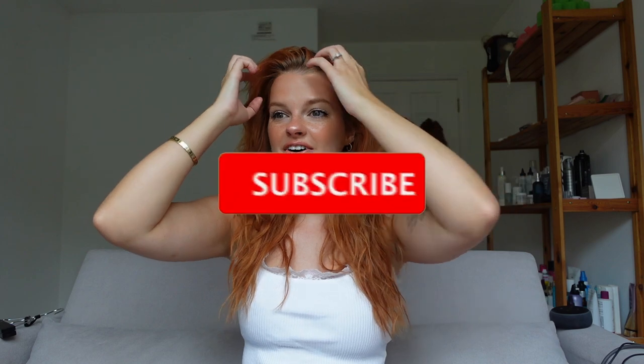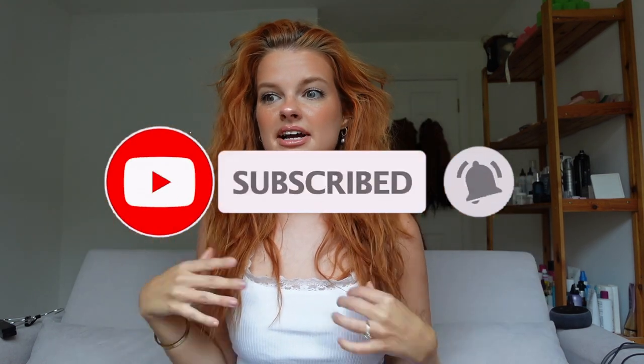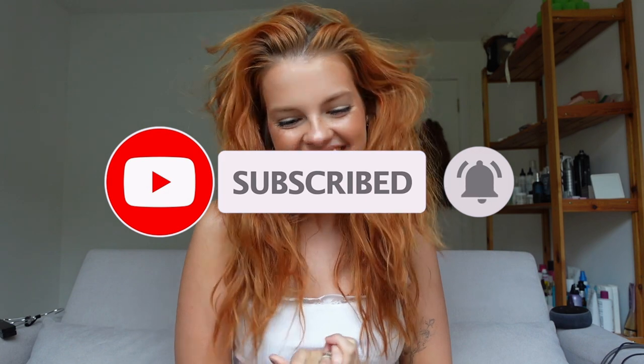Good morning guys! It is my morning so it's good morning for me, but hello to you wherever you are. How are you doing? Welcome back to my channel. I literally can't take myself seriously with my hair like this right now, but I hope you are well. I'm really excited for today's video.